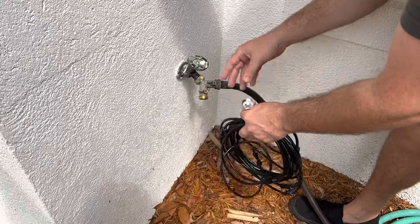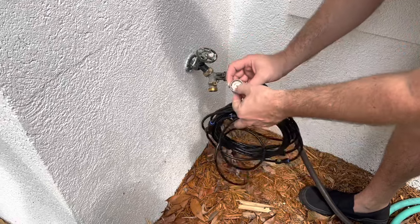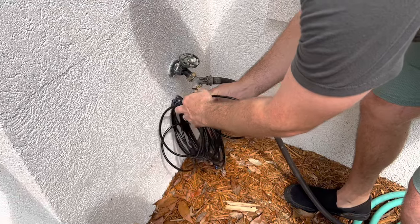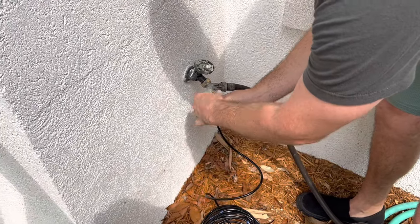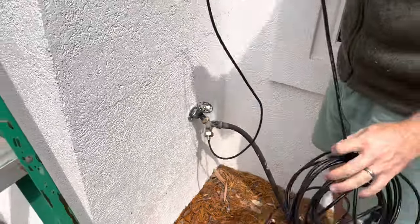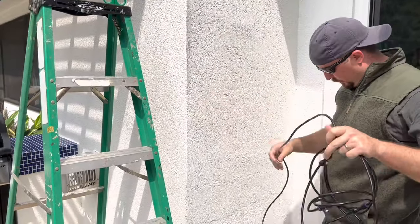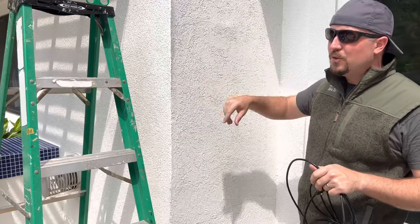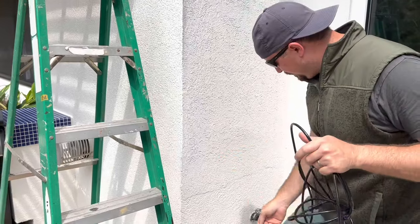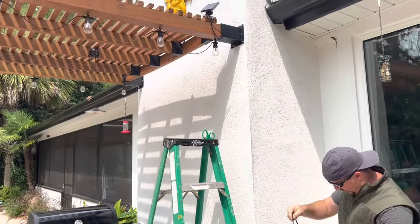If you have an outdoor spigot, we want to put a splitter on it. We have another hose running off, but you could go direct. You put the washer in that came with it and then put the splitter on — that way you can pick and choose which one you want the water to flow to. Once the water is flowing, this particular model has a six-and-a-half-foot initial lead. You could put a different lead hose on here if you wanted to run it somewhere else, depending on where you're doing it — on a patio, a pergola, or wherever.